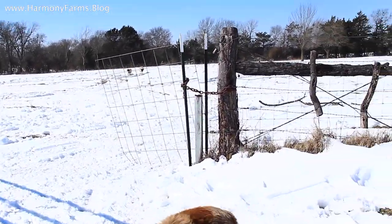60 degrees on the forecast for this weekend — I think this snow will be melted before we know it. I'm already back in my hoodie. Life is back to Texas.